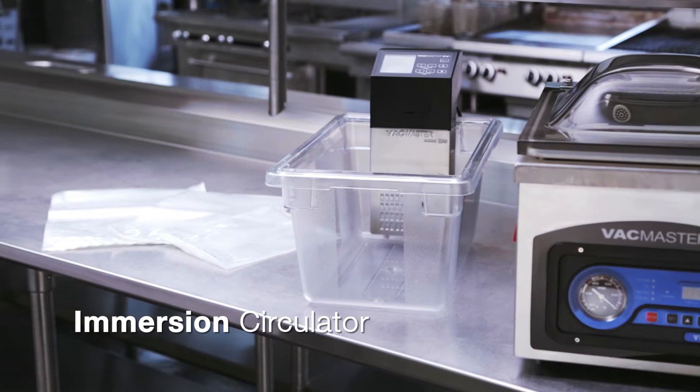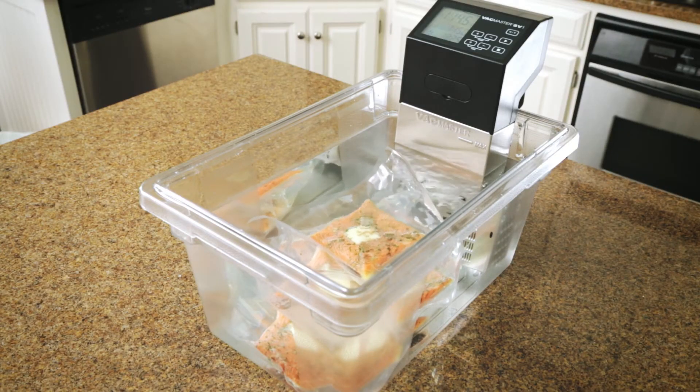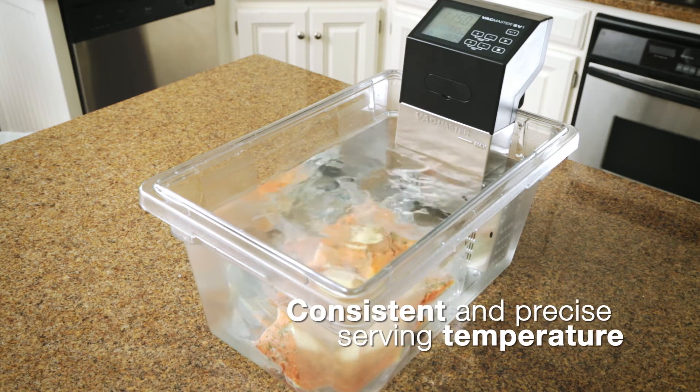The second is an immersion circulator, which keeps water in motion and distributes the heat evenly for up to several hours, maintaining a consistent and precise serving temperature.